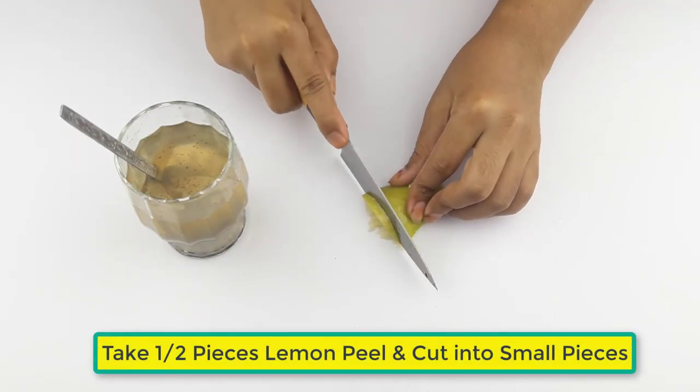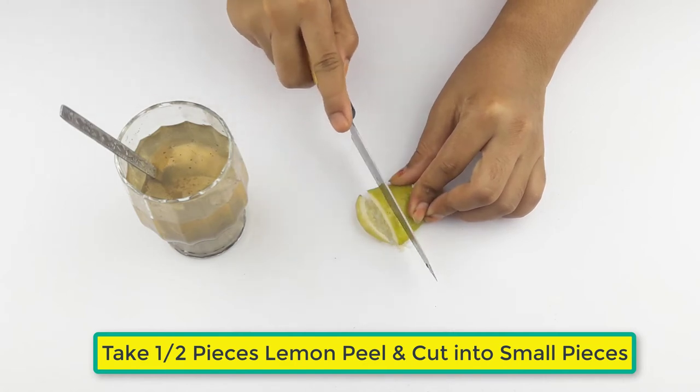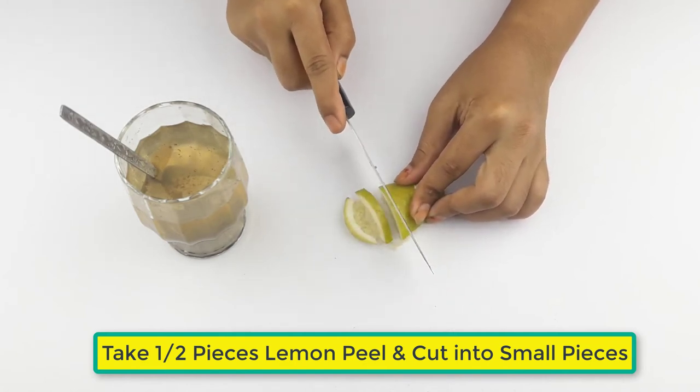Take half a piece of lemon and cut the lemon peel into small pieces.